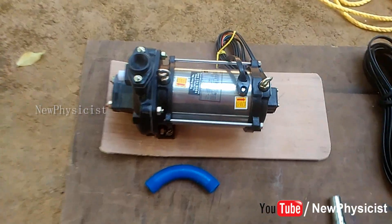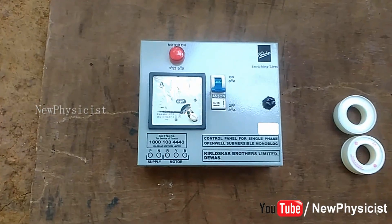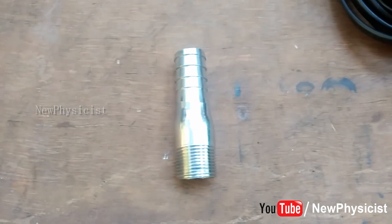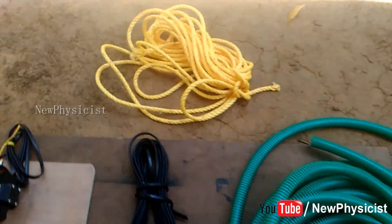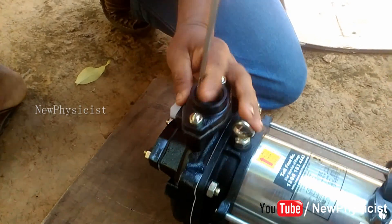Let's have a look at the important things you need to install a submersible monoblock pump. You need a submersible monoblock water pump and its control panel, teflon, insulation tape, shellac, hose clip, hose collar, cable, hose, and drop pipe. Let's get started.